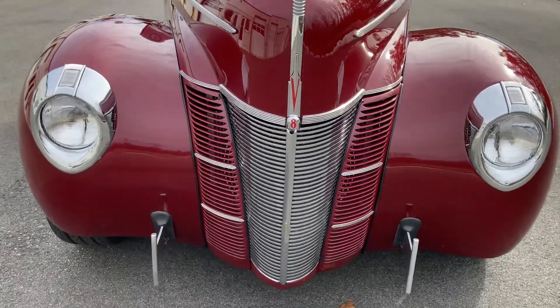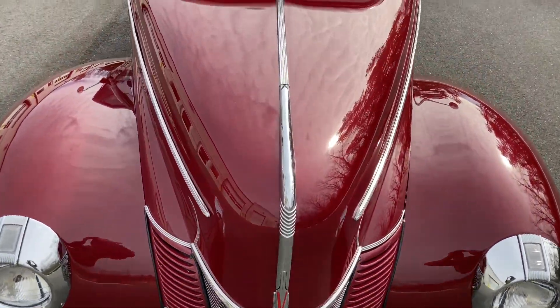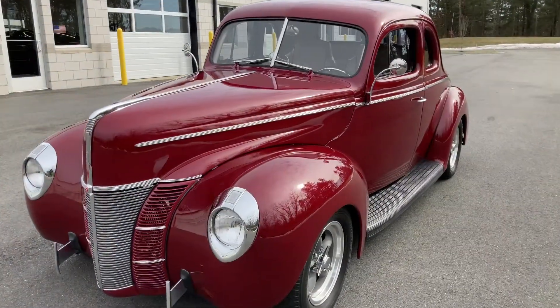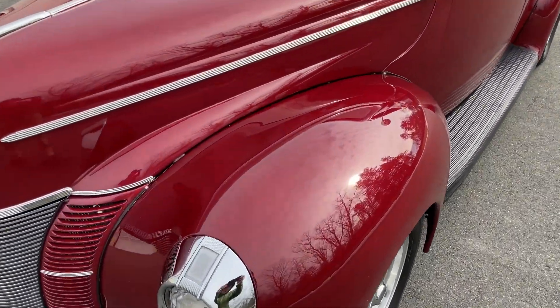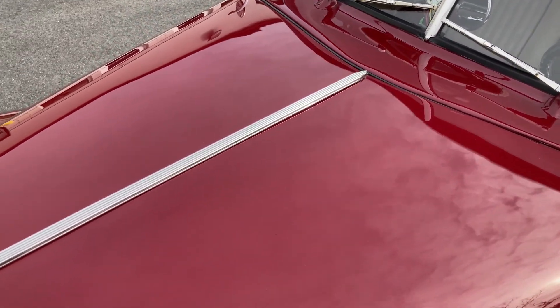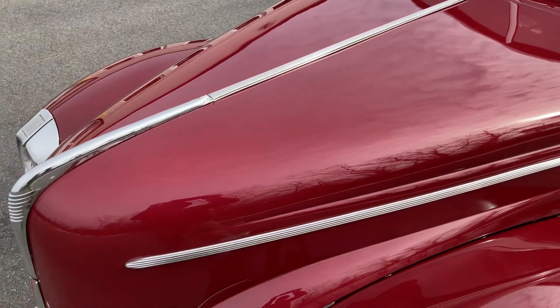This 1940 Ford Street Rod has the old nostalgia look with many modern features. Be a standout at any car show while genuinely enjoying the ride to get there. If you would like to learn more about this vehicle, please contact us at Legendary Motors, LLC.